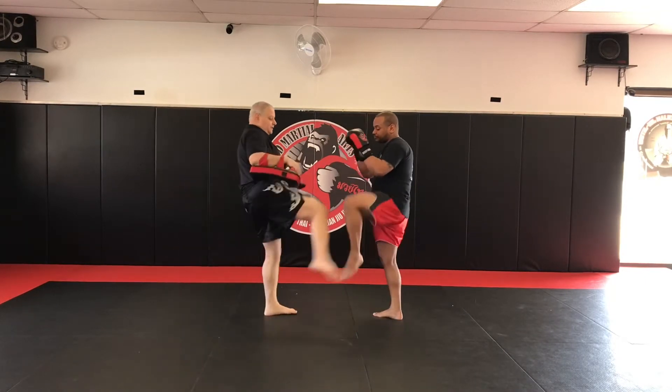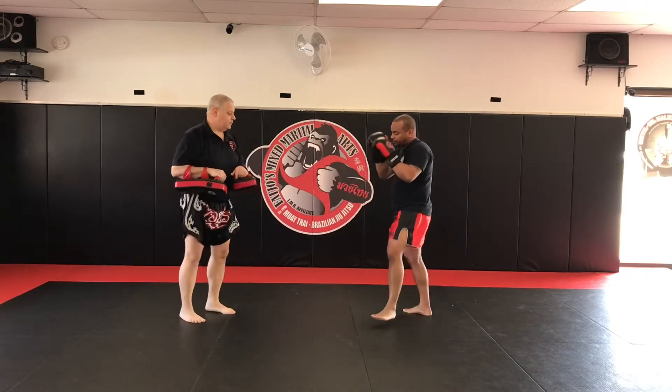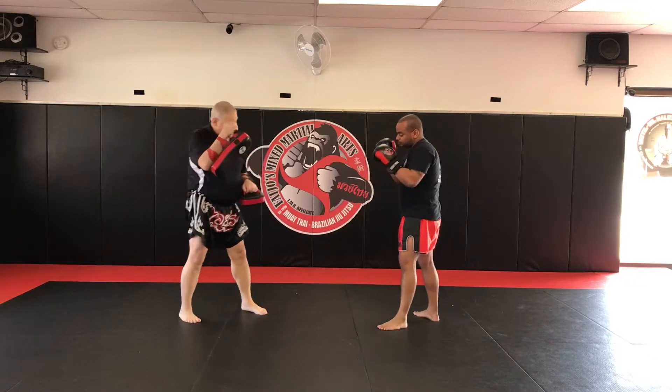First one, you're going to block with the shin, skip, and then fire back to the same side with the kick. So one more time, you're going to block with the shin, skip, and fire back with that same side kick.